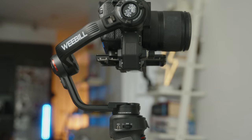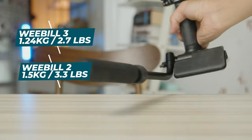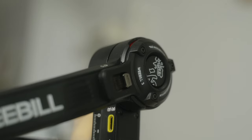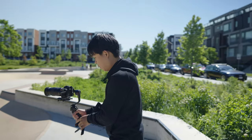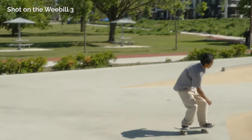The Weibo 3 has an upgraded motor from the Weibo 2 and is quite lightweight at 1.24 kilograms or 2.7 pounds, compared to the Weibo 2 at 1.5 kilograms or 3.3 pounds. In my experience shooting with this, the motors seem very strong. I had a Sony a7-4 with a Tamron 28-75 zoom lens shooting at different focal lengths, and even fully extended out at 75 millimeters the gimbal handled it very well and remained very stable.